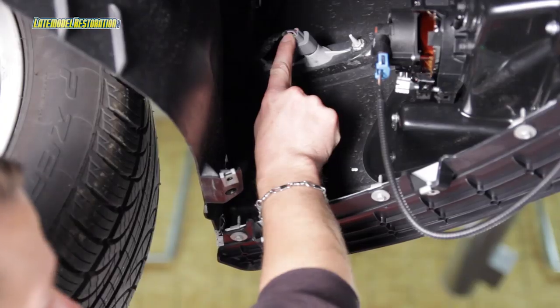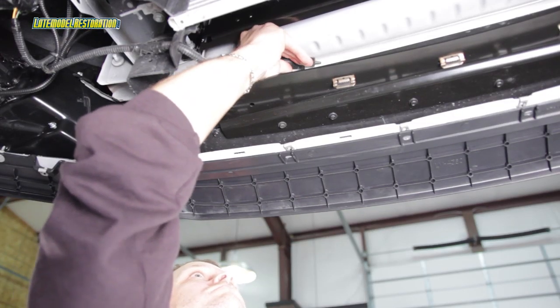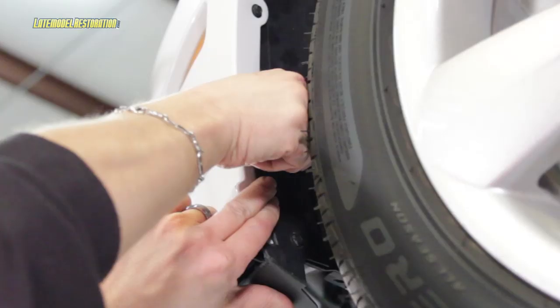Fully reinstall your front bumper cover. Reinstall the ambient air temperature sensor on the metal bumper beam, and reinstall all the previously removed hardware.